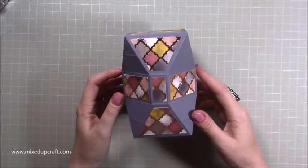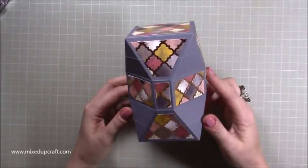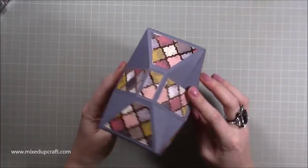Hi everybody, it's Sam at Mixed Up Craft and thank you for watching my tutorial today. I'm going to be showing you how to make this really fun faceted gift box.